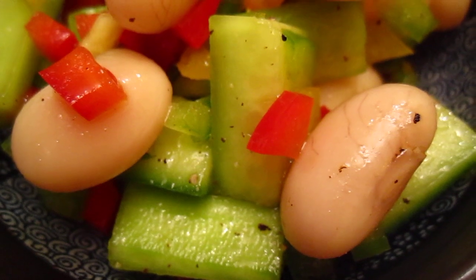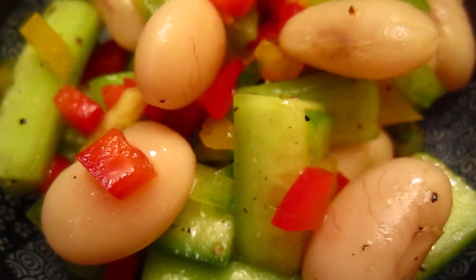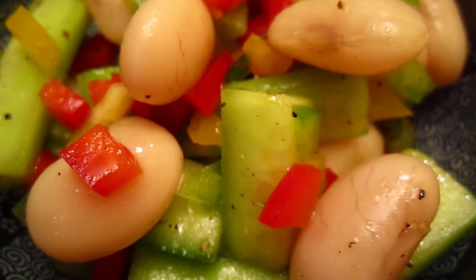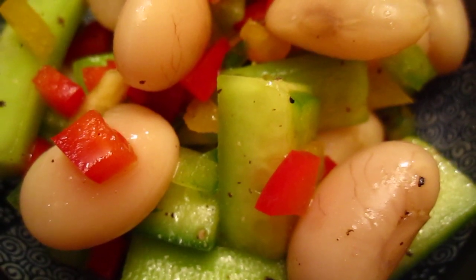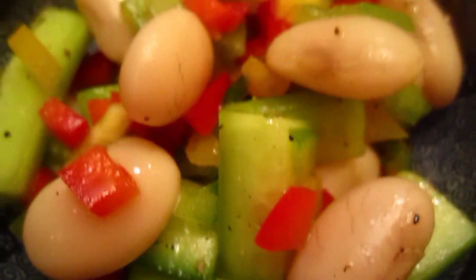I mix some cucumber, yellow, red, and green capsicum, and some fresh herbs — we have oregano here — and salt, pepper, olive oil.